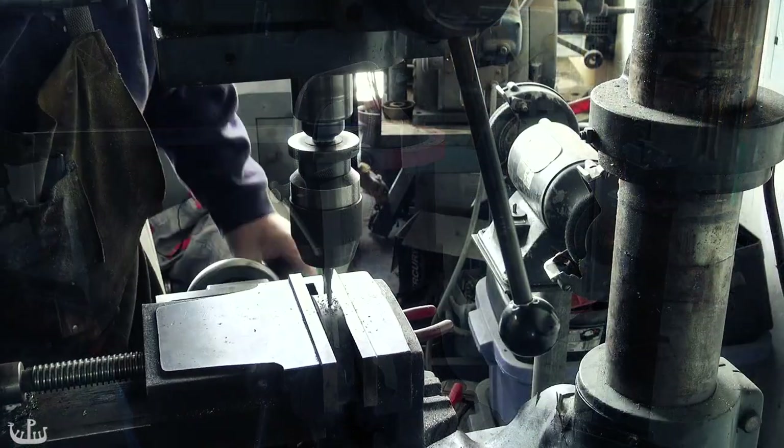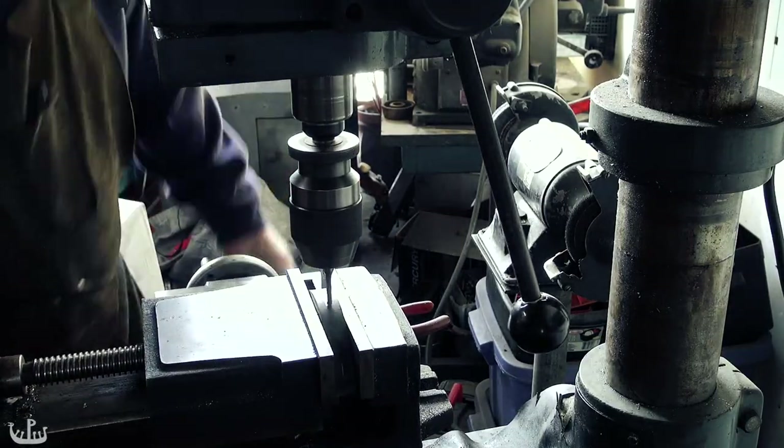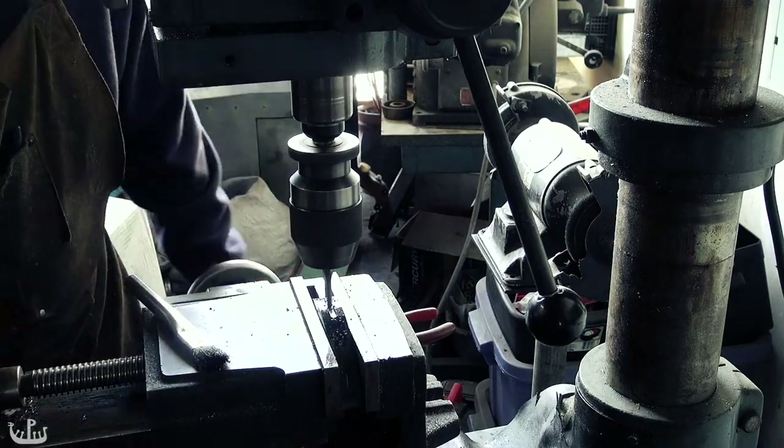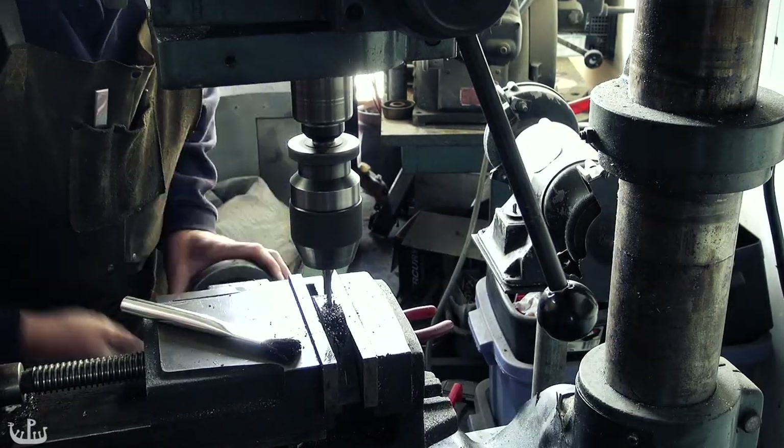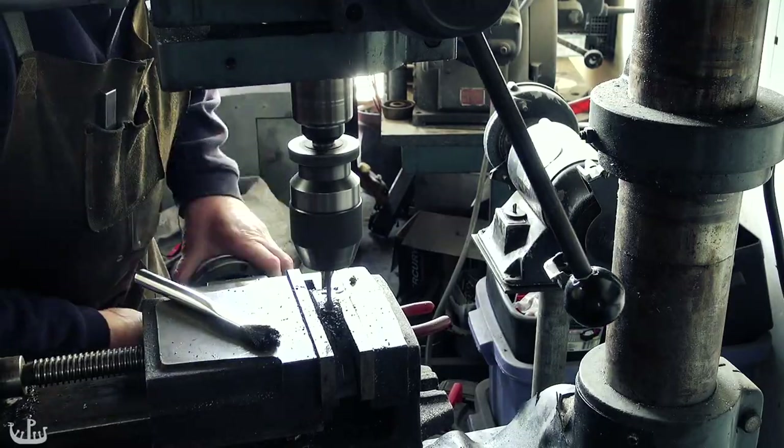Instead of using traditional blacksmithing methods to create the slot for the tang, we solicit the help of a mill to create the initial slot. This is clearly a much more controlled operation, but I will still have to do a lot of filing for the final fit, as you will see.